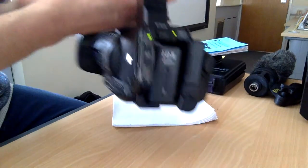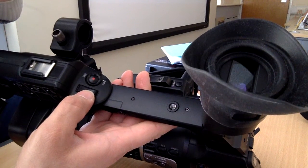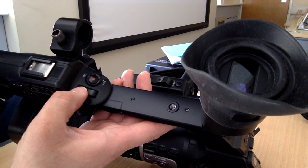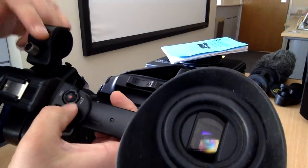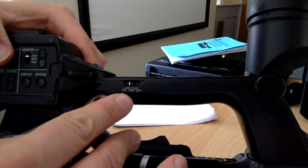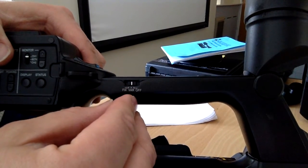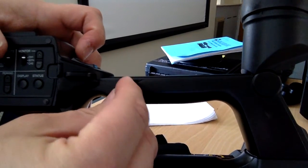Moving on to audio. On this side is the top zoom toggle — what's good about it is that it's highly sensitive. If you press it more it zooms quicker, if you press less it zooms slower. You can set the settings here on the switch: fixed zoom speed (no sensitivity), variable zoom speed (quicker or slower zooms), or completely off, meaning the zoom here doesn't work at all. That's an important toggle.